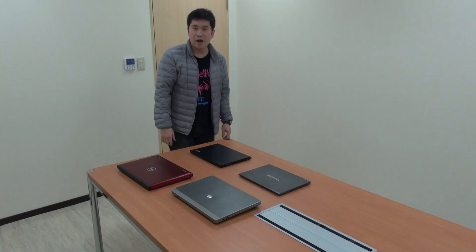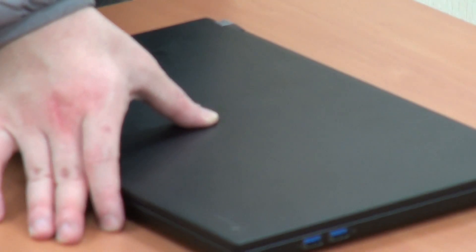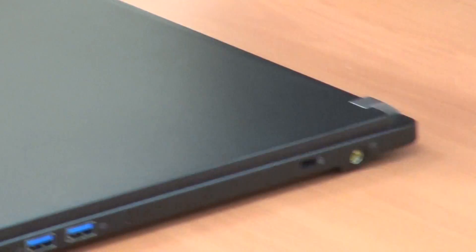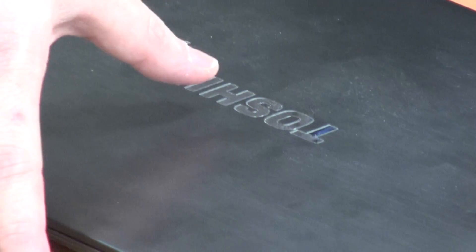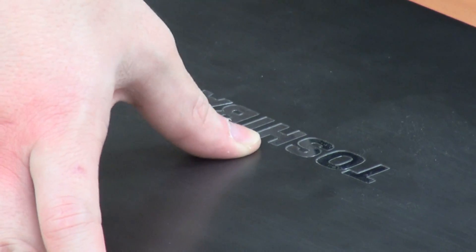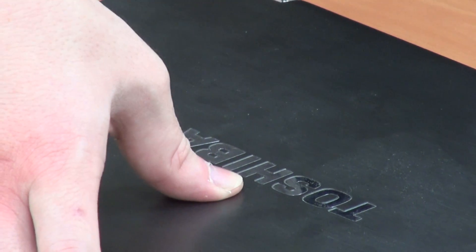First, you can see the lid cover and the reliability pressure test. It's very very hard, as you can see with this thin notebook. For the competitor here, you can see it is very very weak and it's easily bent.